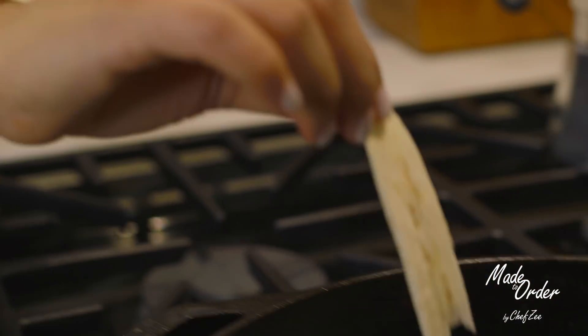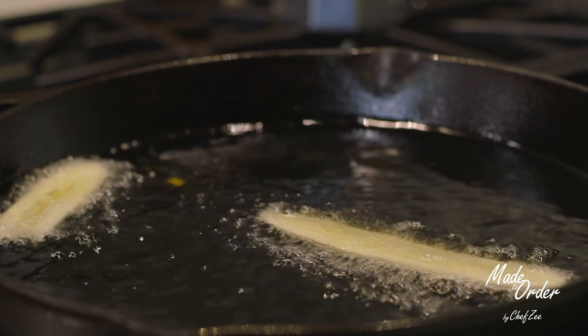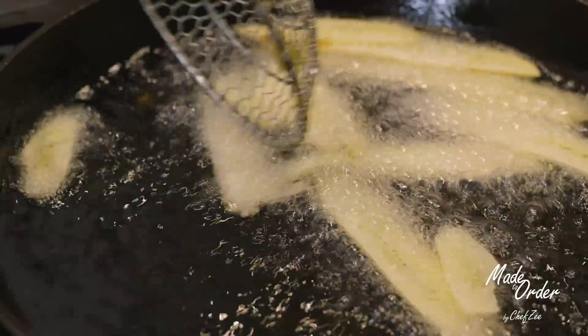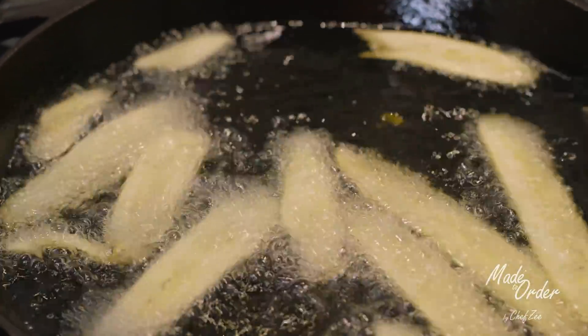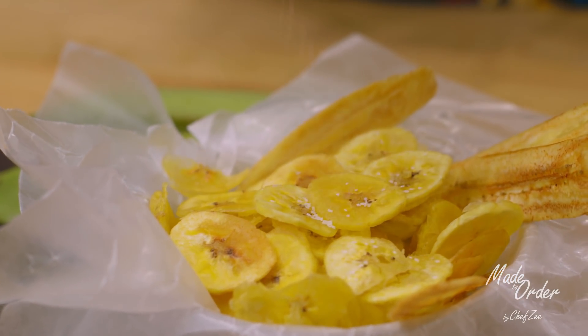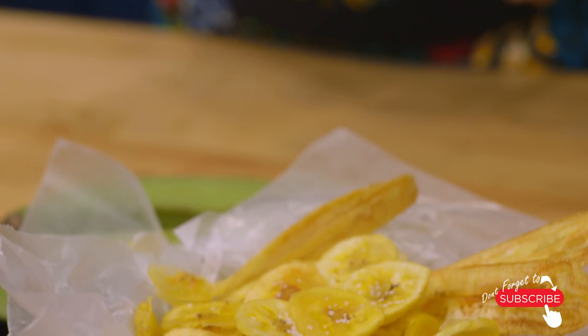Another way you can make mariquitas is restaurant style, which is when you slice them lengthwise. Just like before, very carefully place them into the oil and fry them for a few minutes until they become that beautiful golden color, then take them out. You can eyeball the mariquitas — you know they're done when they're beautiful and crispy. At the very end, add just a little bit of salt and enjoy with your favorite meal.